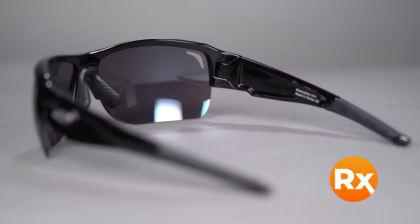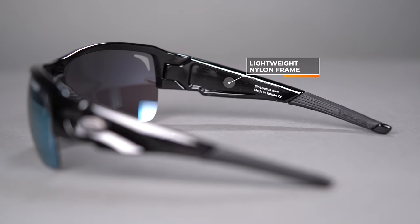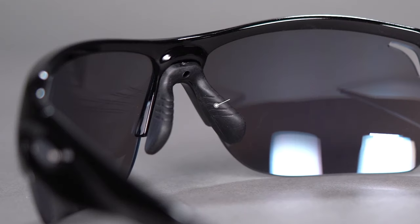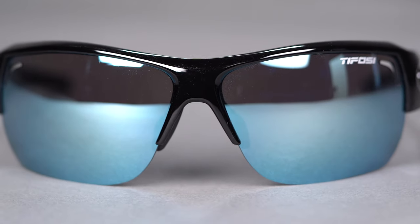The material is TR-90 — lightweight, durable nylon, a really tough sport material. You get some really cool nose pads, and the temples are rubberized. What I love about the nose pad is that it's adjustable, so you can move it around and get a perfect custom fit. These have really tall lenses which are great for golf. You can get them in prescription.